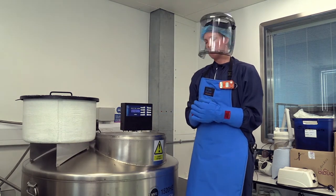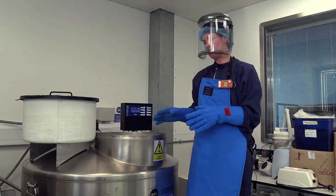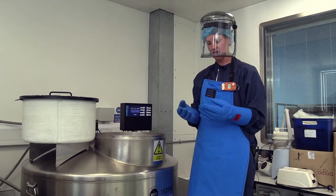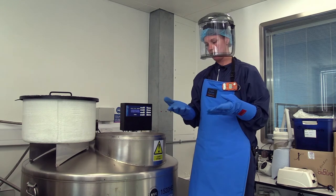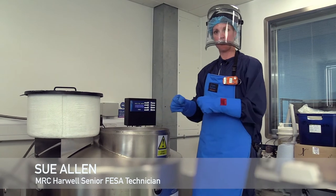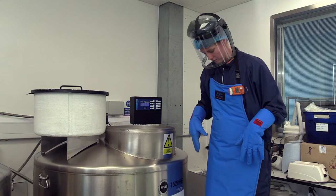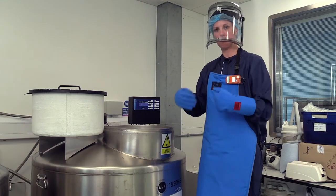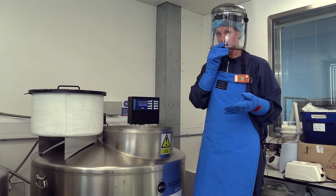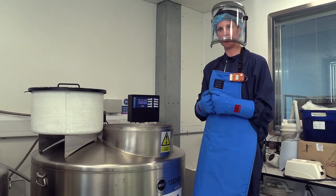Liquid nitrogen in the wrong hands can be quite dangerous. It's minus 196 degrees centigrade, so I need to wear these gloves — if I'm handling metal racks I might stick to them and it could cause burns. I'm also wearing an apron to prevent any spills burning my skin, and a visor to protect my face and eyes from splashes of liquid nitrogen.